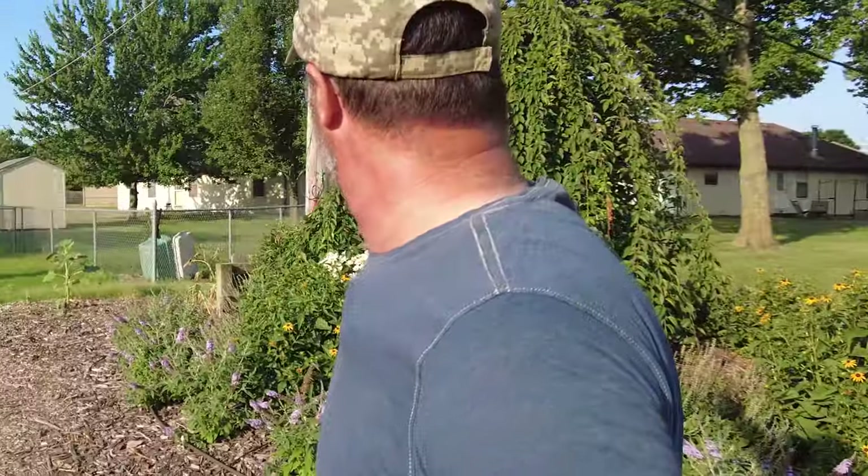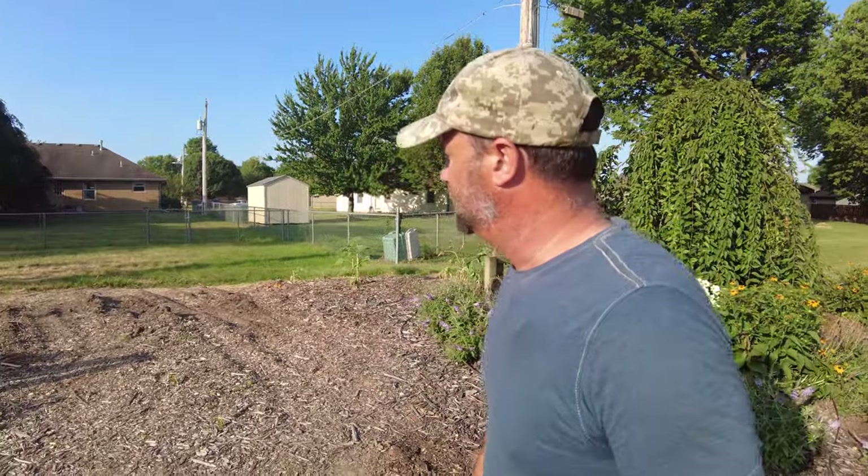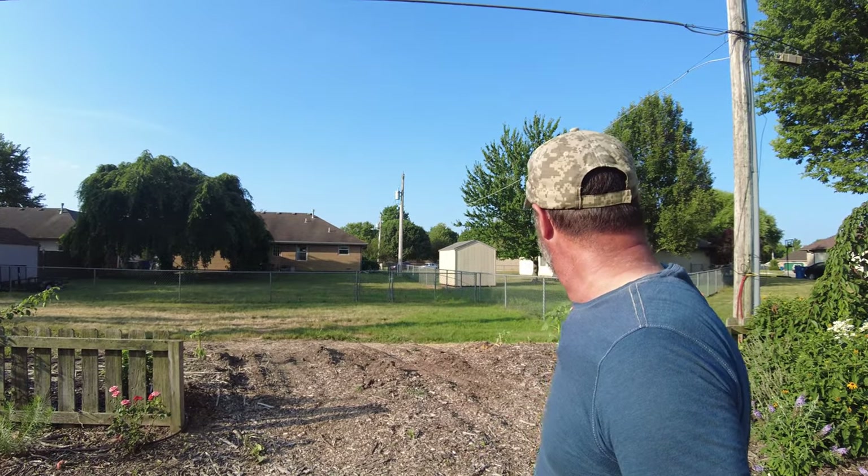I usually have sunflowers all across here, but the utility crew ran over all my sunflowers — they're apologetic about it. I'm going to have a couple that made it on the corner and I just hope I can get enough seed out of them to reseed next year. It is what it is. We take setbacks in the garden — it happens every single year. You're out of mulch, you can't find the fertilizer you like. There's always little setbacks and big setbacks every single year.